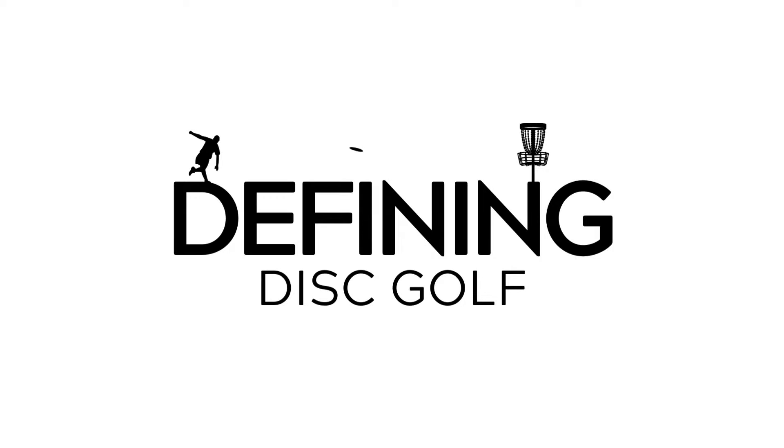Whether you're brand new or deep in the game, we're breaking disc golf down one term at a time. This is Defining Disc Golf.